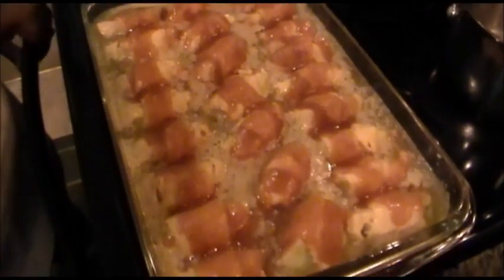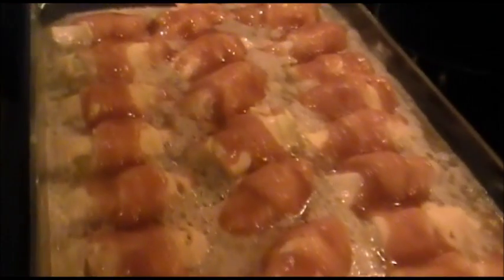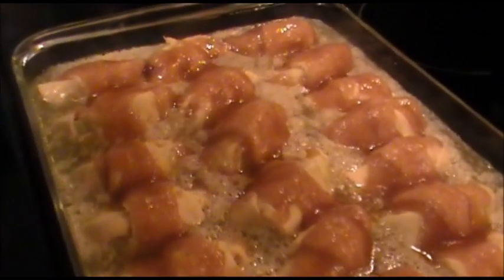I did not pour the Mountain Dew over the top — I put it around the sides and through the creases and let it just settle around the apple dumplings. I'm shaking the pan a little bit. Now I'm going to put this in the oven, bake it for 30 to 45 minutes. I'll get back and show you what it looks like, then allow it to cool and show you how to serve it.